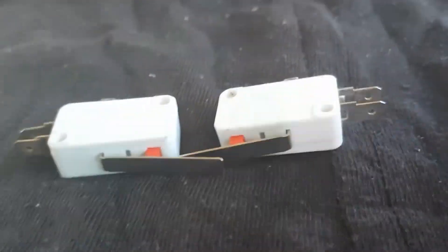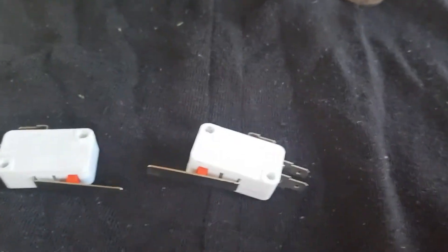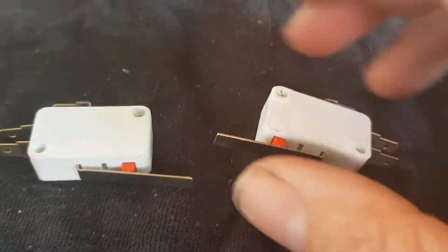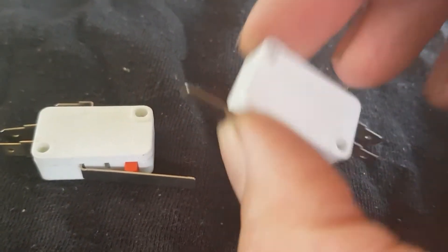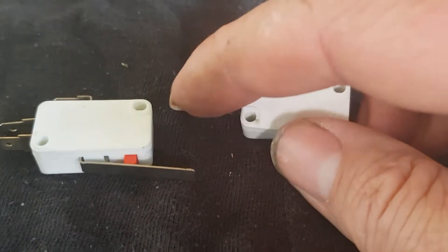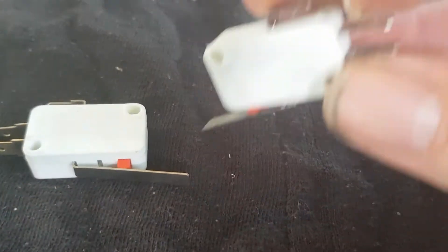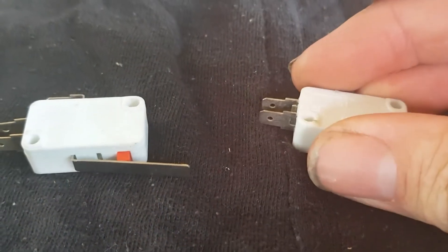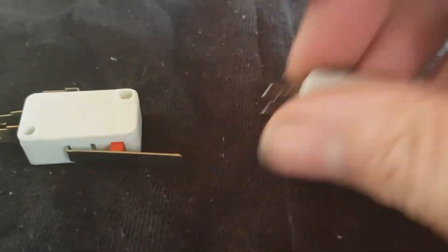These are microswitches. I happen to have some lying around because I build arcade machines, but you can buy them anywhere — they're as cheap as anything. They basically trigger, and you've got your common earth and then you've got your two connectors here. They're pretty straightforward. You put a multimeter on them, you know which way you want them. You can have them either on-triggered or off-triggered.